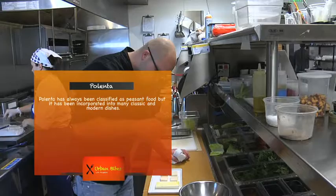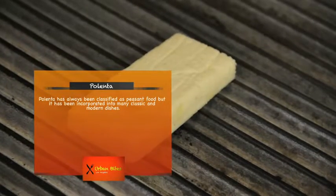It gets a little bit of olive oil, salt and pepper, then it goes straight onto the grill. While it's on the grill, what we're trying to do is let it pick up some smokiness, and also obviously get hot.